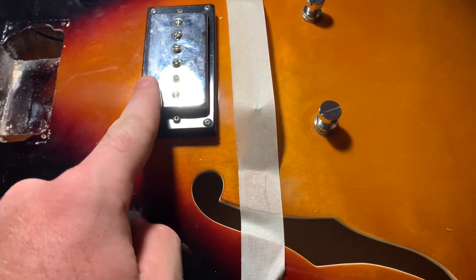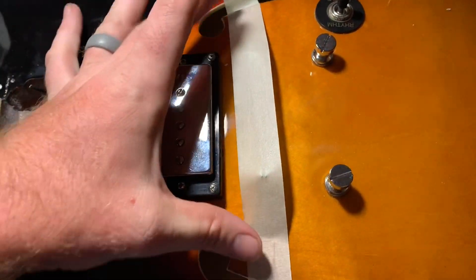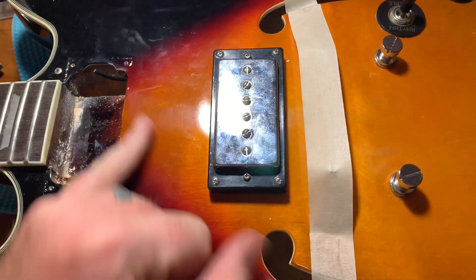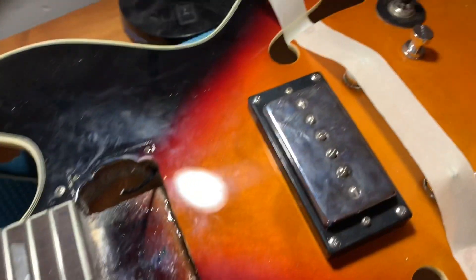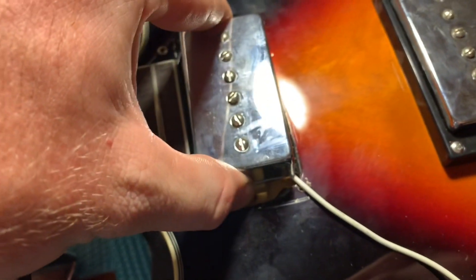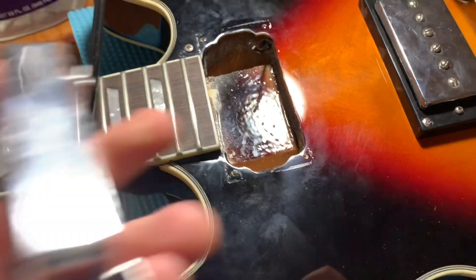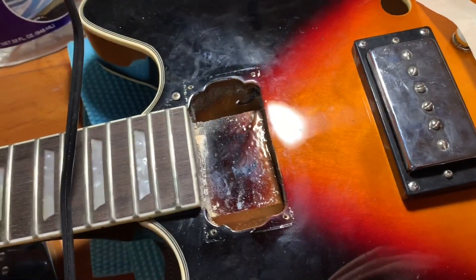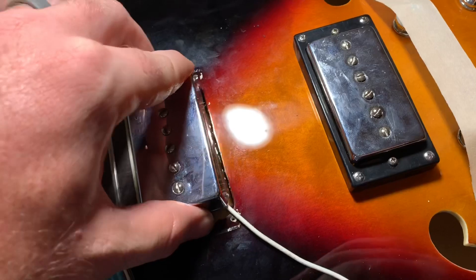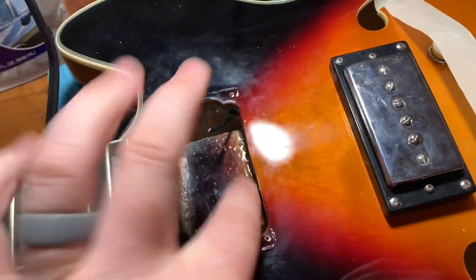I decided to go with the P90-sized humbucker — basically it's a humbucker in a P90 form. A little tip: I always put tape over my bridge posts so they don't spin and mess up my action. I noticed that when you go to put a regular humbucker-sized pickup in, it really doesn't want to go in. I figured out why — they didn't route it big enough. I see how they got the original pickups to fit: they bent those tabs down. You can actually bend them just a hair so they fit down in.